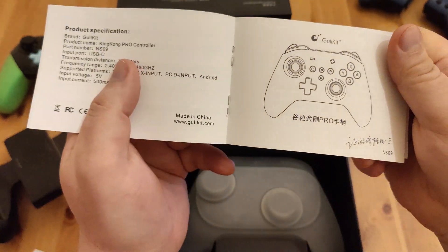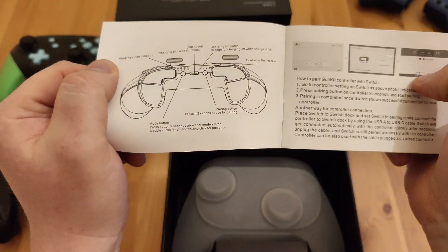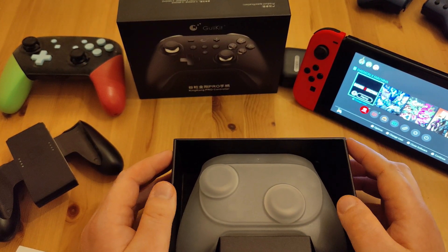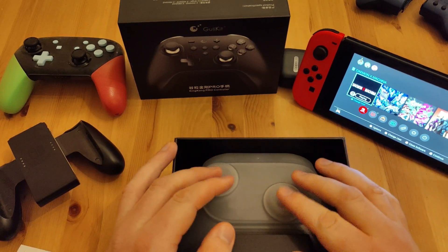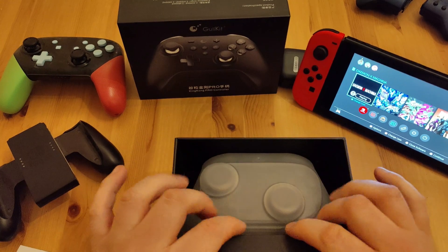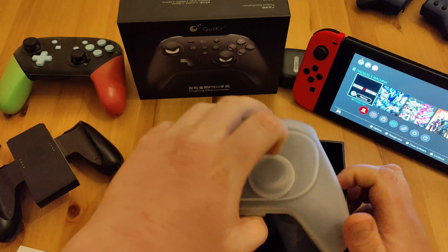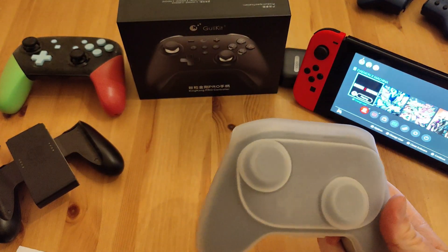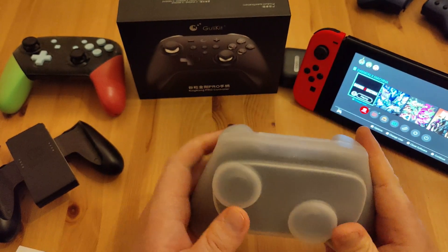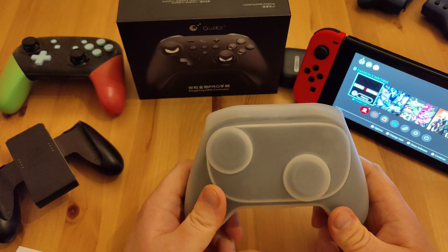This is the second edition — I believe the first one came with a nice pouch, and this one comes with a hard case. You also get a USB-C cable in the box. I kind of like a hard case — you can put it in your bag if you're going out.